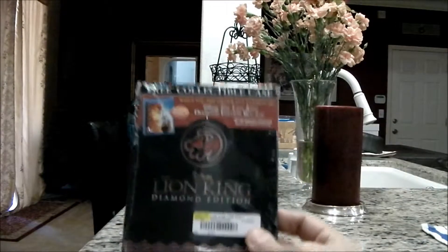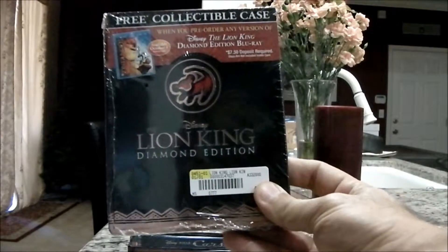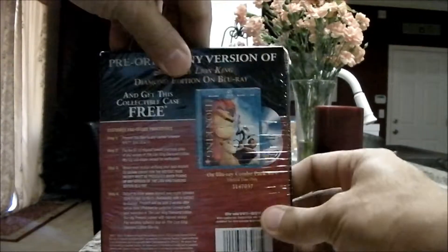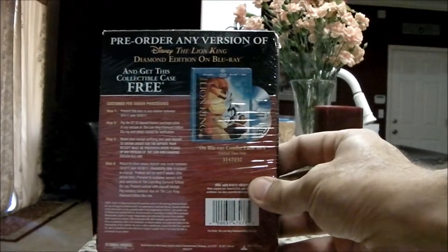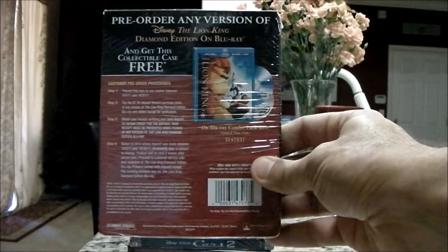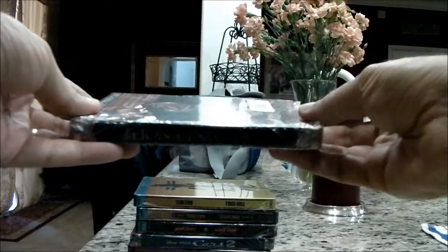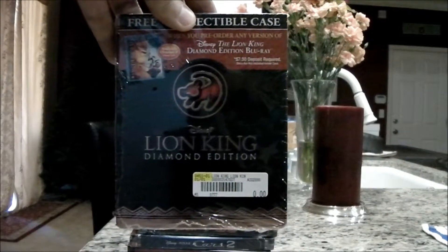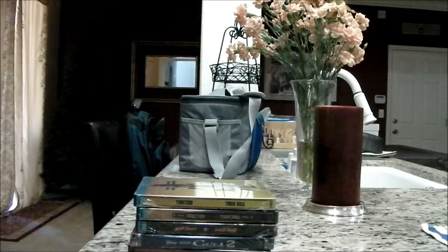I did get the Lion King pre-order, so I'll be adding that to my collection with the DVDs I purchased. What's great about this particular one is I could have bought this for very cheap — just the case itself, like I did with Cars 2 — and I can wait on that one until I can find it at a resale for much cheaper than what I would have paid in the store.